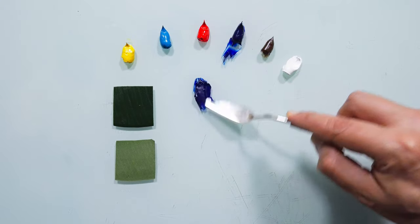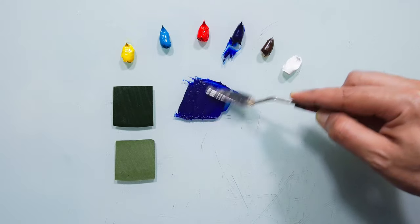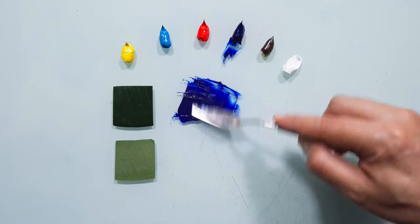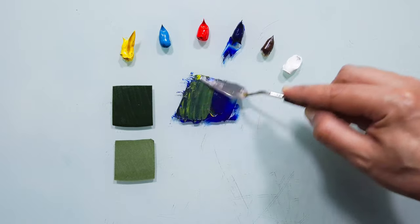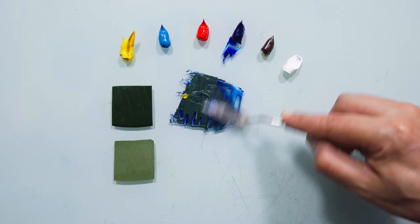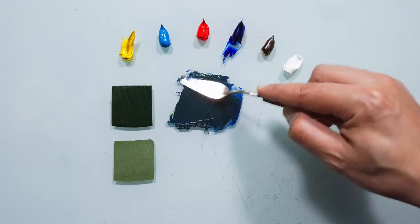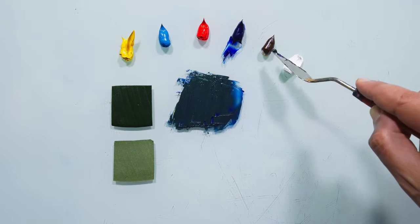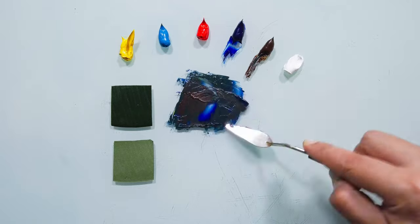I will start with blue — in this case I'm using ultramarine blue. And let's try it with a little bit of yellow, cadmium yellow. We can see that I'm very far, not even close, right? What happens if I take a little bit of brown, which is burnt umber?